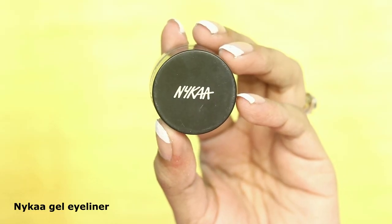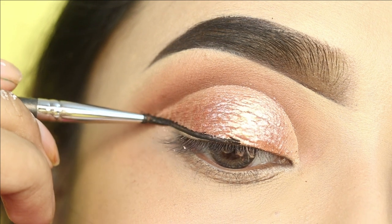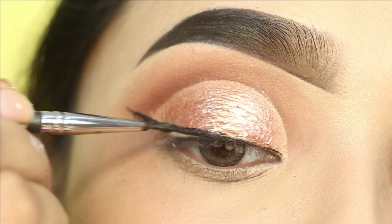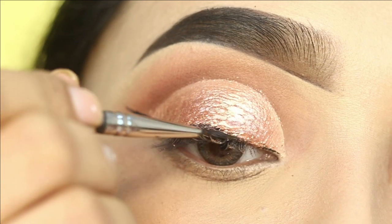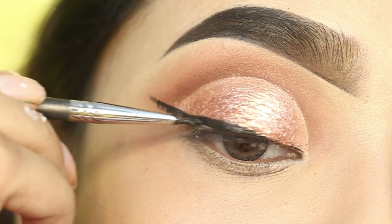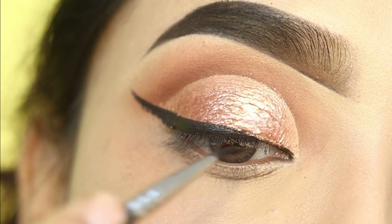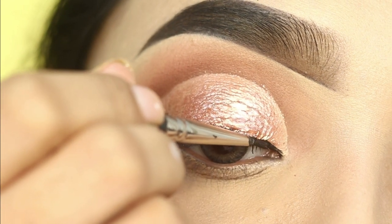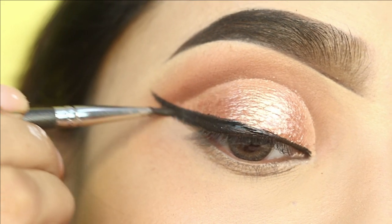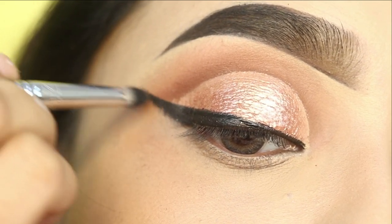For the eyeliner, I will apply Nika gel eyeliner using an eyeliner brush. I will draw the eyeliner and then blend it out with a swab for smokiness. You normally draw the eyeliner along the lash line. This eyeliner is good — I have used it for many days and it has not dried out. After that, I will take a pencil brush and smoke out the liner on the wing side.